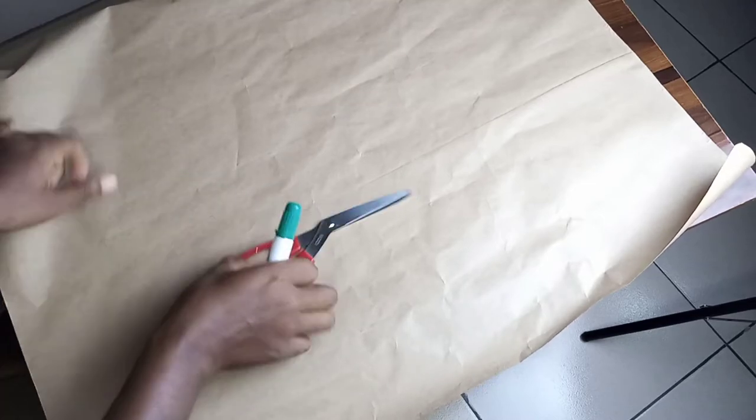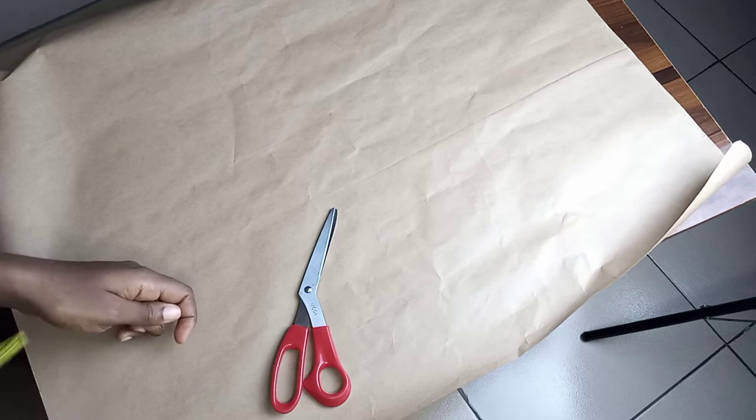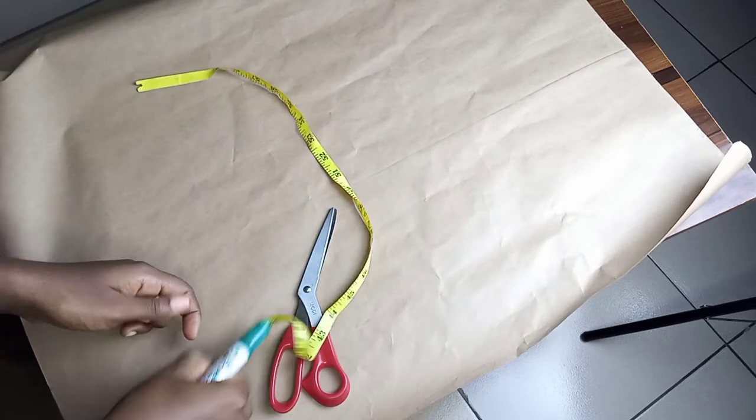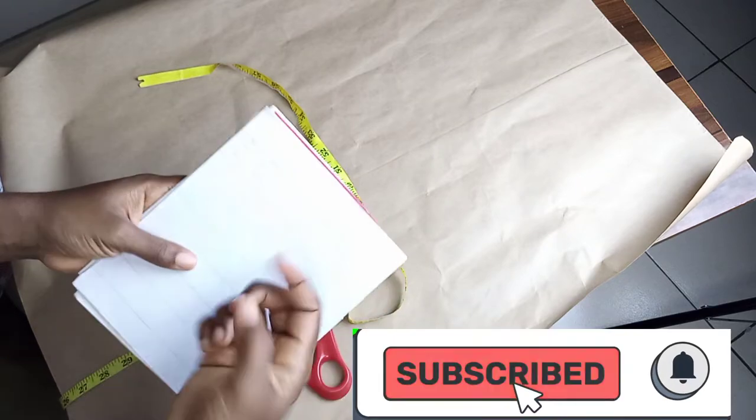Hello lovelies, welcome back to my channel! In today's video I'm going to show you how I cut my pencil skirt with a front pocket. If you haven't subscribed, please hit that subscribe button.